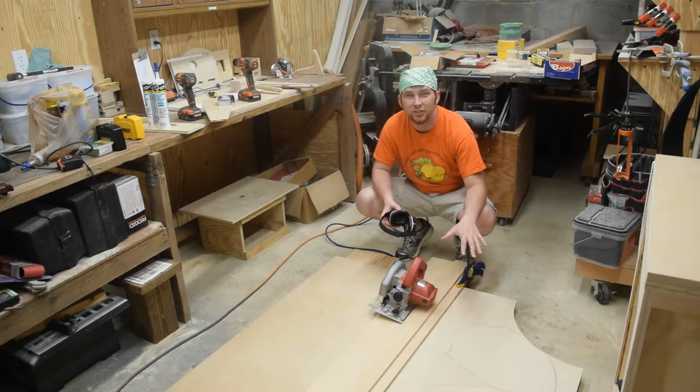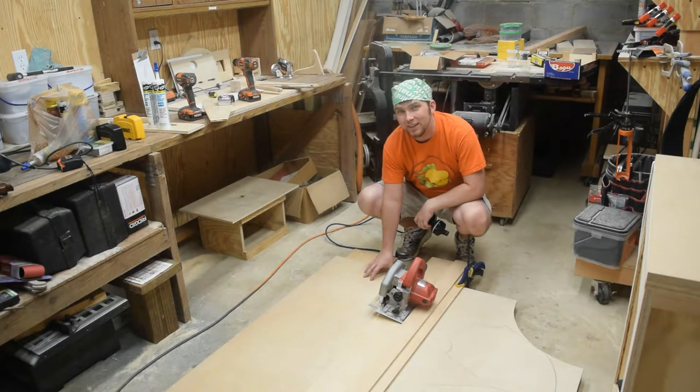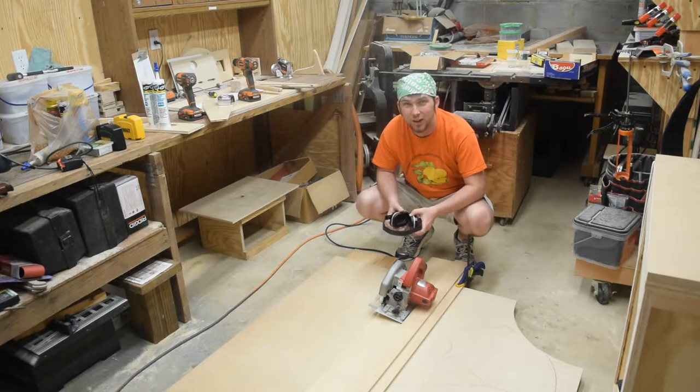Before I cut the shields out, I want to save this piece at the bottom. It's about 18 by 48 inches, so I'm sure I'll get use out of it in another project.